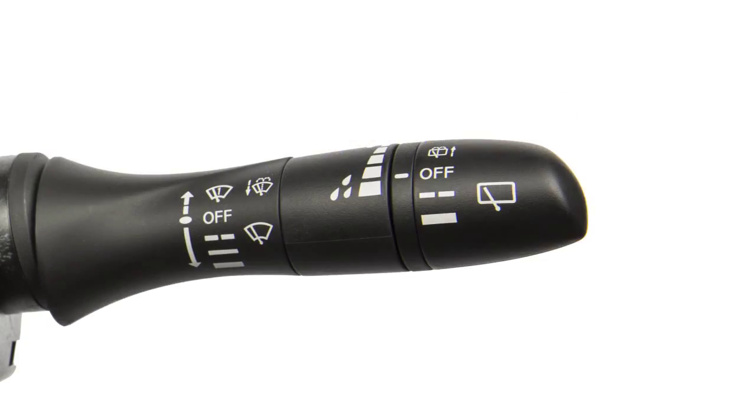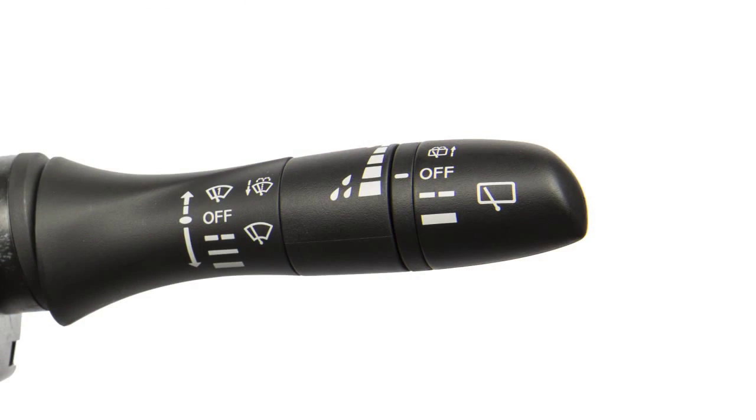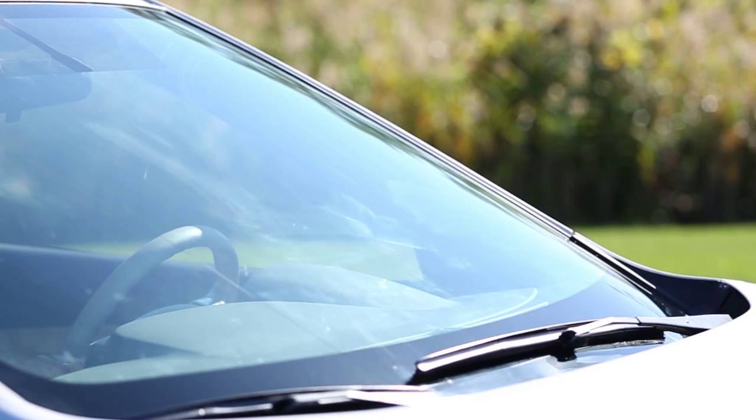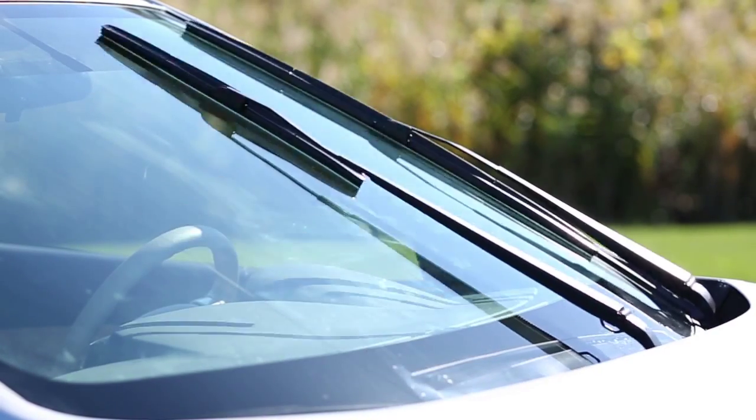Push the lever down for the first stop for intermittent operation. To increase or decrease the wiper speed, rotate this ring. Intermittent operating speeds vary according to your vehicle speed. At a higher vehicle speed, for example, the intermittent operation will be faster.